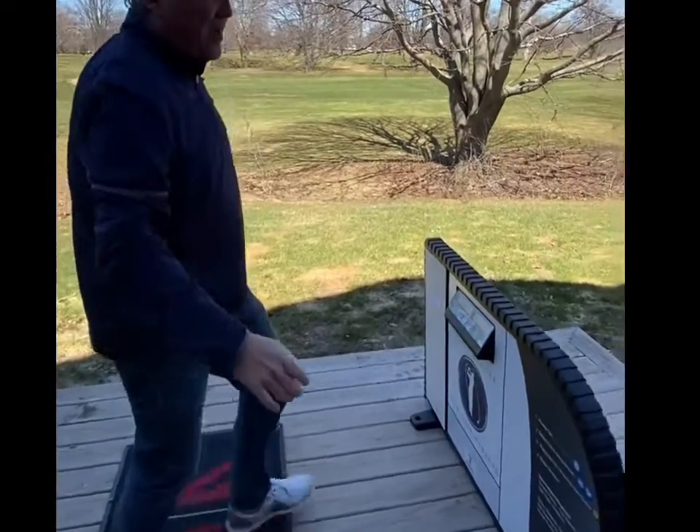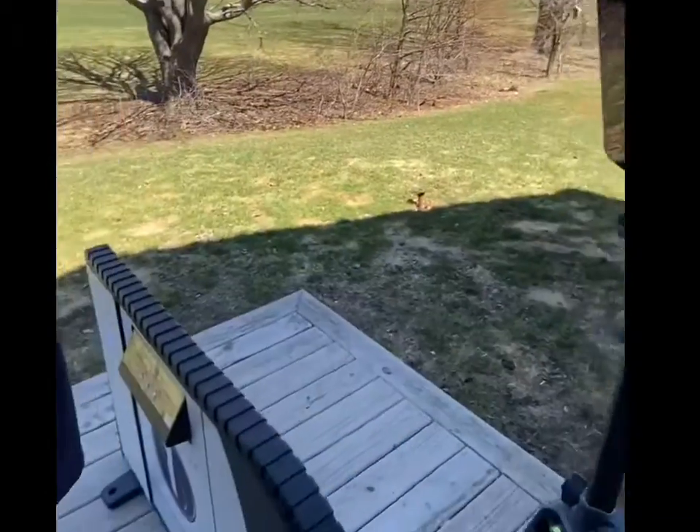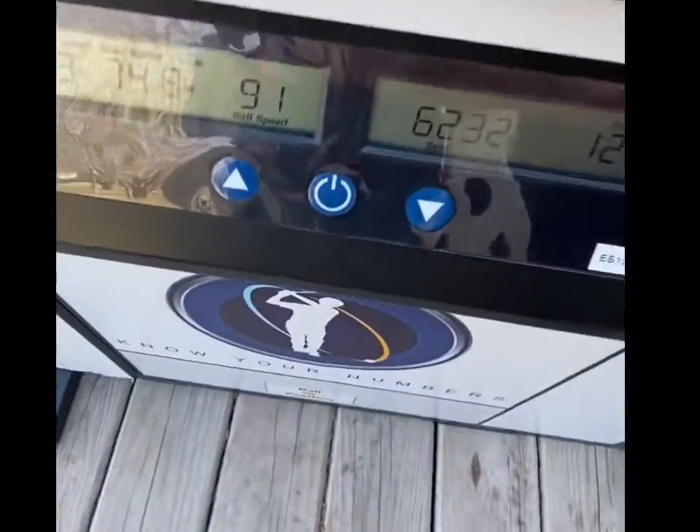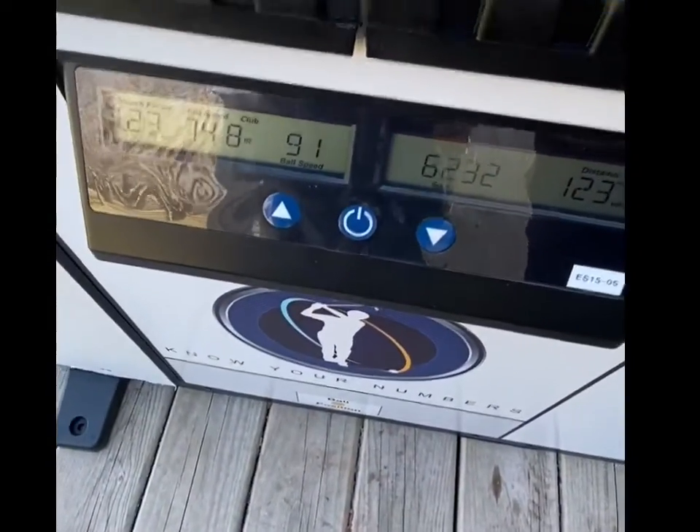Now let's take a look — hit stop. I can go back, take a look at the trace, and I can see the distance and yardage on the ES15.